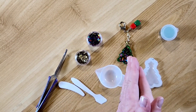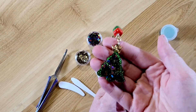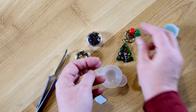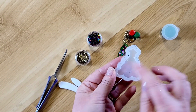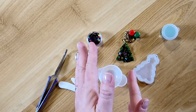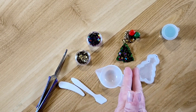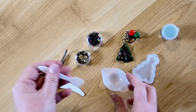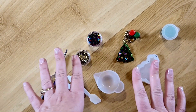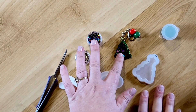Hi guys, welcome back to my channel. This is Kim with Creative Crafticality and today I'm going to be showing you how I made this really pretty Christmas tree UV resin charm. This is something new to me. I received these silicone molds from Craspire.com and they wanted me to try them out. They do not sell the UV resin itself so I had to purchase that on Amazon, as well as the little silicone bowl, tools, and the UV light. I'll have the links for everything down below.